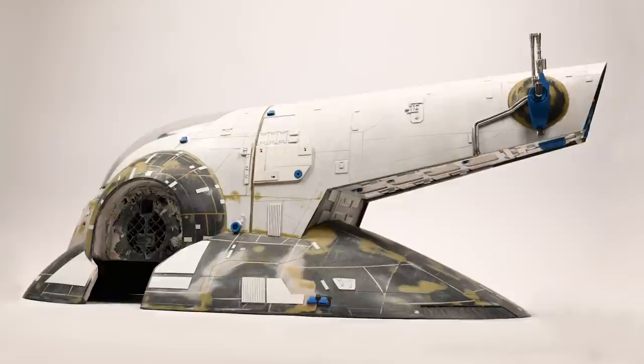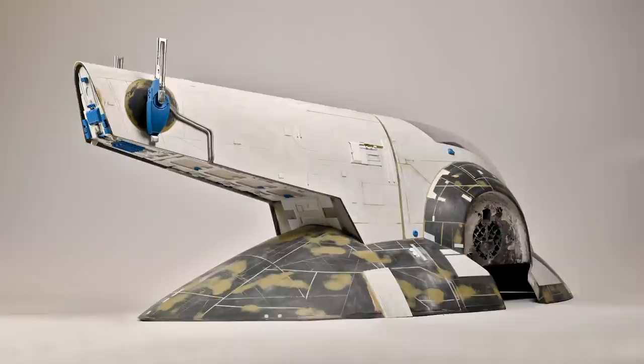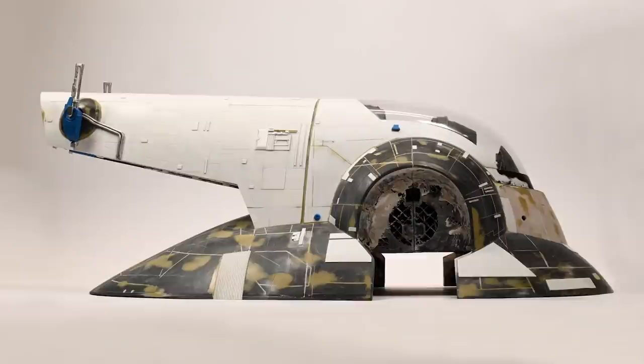Hello and welcome to Episode 7 of Project Slave 1. It's been quite a while since the last episode and that's because this phase of the build has taken a lot of work to bring to fruition. Just a brief warning, this episode does wander around a bit but I hope you'll stay with me and enjoy the ride. In the last episode you'll have seen how I tackled adding the details and guns to the upper hull of Slave 1.